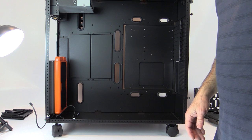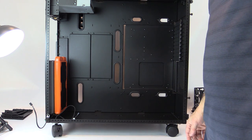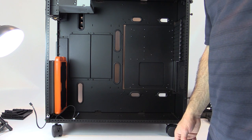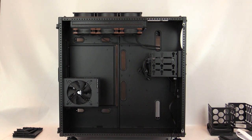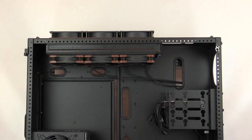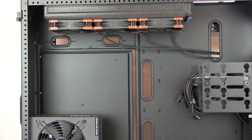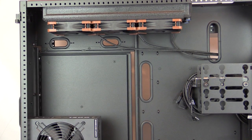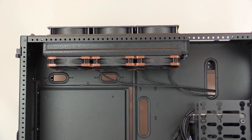In addition to the flex bay, if you wanted to keep that compartment free of radiators, you can mount radiators on the power supply side. In the top of this chamber I'm showing a 60mm thick radiator with fans in a push-pull configuration. The motherboard tray ends with still plenty of space to feed through cables and tubing, and this same spacing is available on the other side, so you can mount two radiators in push-pull on both sides.